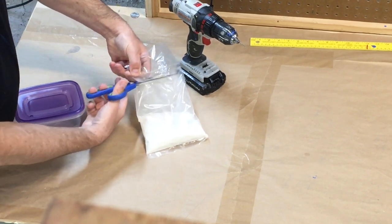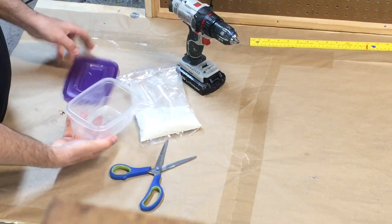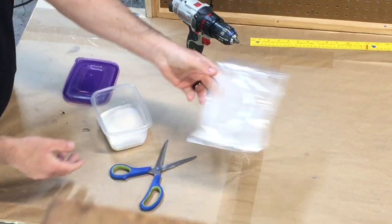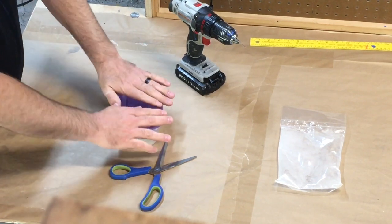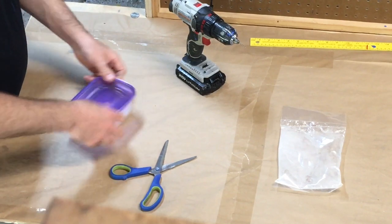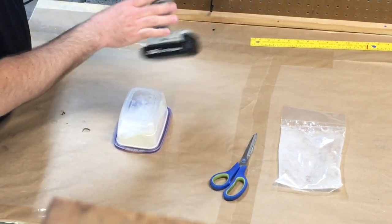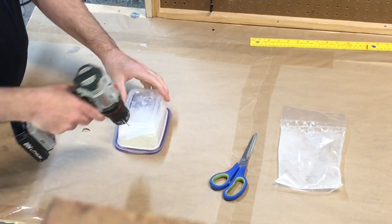Next we're going to open up our bag of Agility Finish from Dog Agility Shop — the link is in the description below to find this product. We're going to put the product into a plastic container, nothing special, just something that'll seal. You could use an old fast food container, works fine. Seal it up nice and tight — we don't want any leaks or big spills.